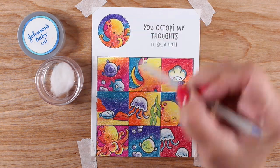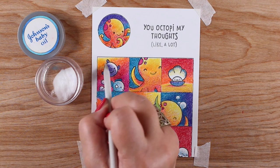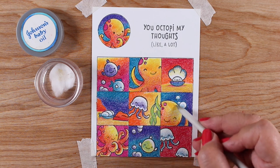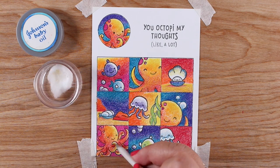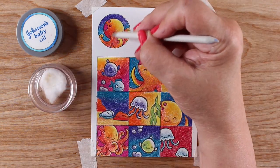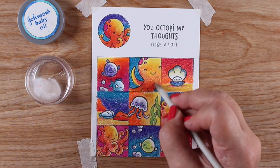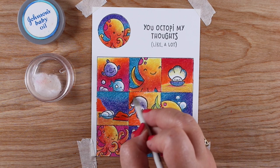Now I'm moving on to blending. I'm using a blending stump and some baby oil — you could also use Gamsol, it works just fine. Baby oil smells a little nicer, but I don't really have a strong reason for one over the other; your paper or pencils may work better with one, so just try them. I'm starting with yellow because I want to keep it pure — I don't want to get the blending stump dirty with other colors and contaminate the yellows, since yellow is the most contaminatable color.